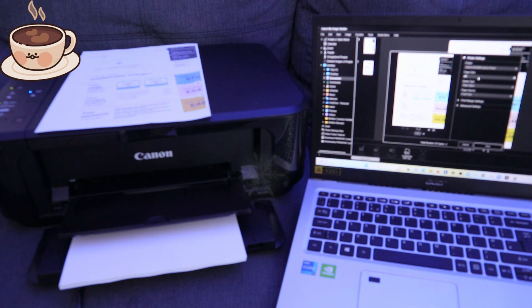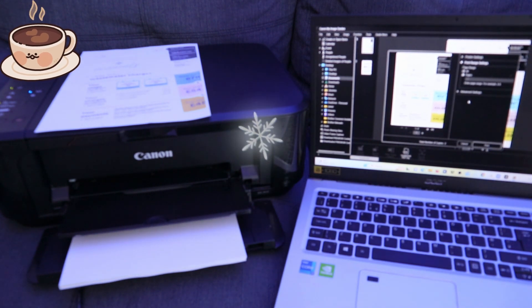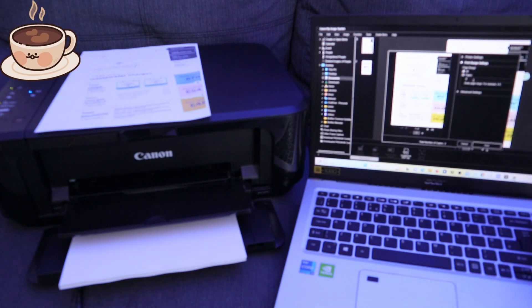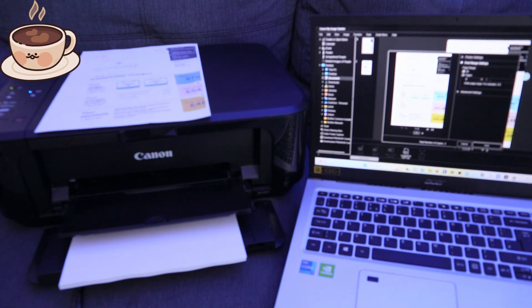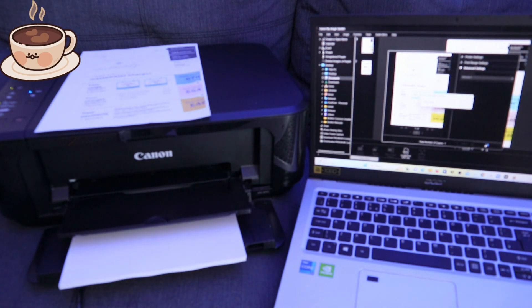Next, select the paper size — A4 paper. The paper source is from the tray. Under print range, you can select all pages or a specific range. If you want to print only one page, select 'Page 1.' Then under advanced settings, set the quality — standard, high, draft, or custom. Once you've done that, select 'Print' and the document will print out.